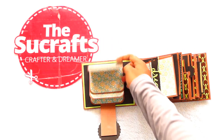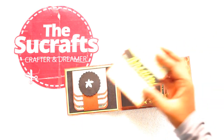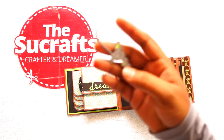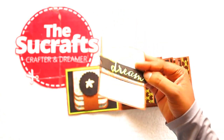So this is the folio style card. The next sheet is having a belly band style and it has got a card — this one is also a die cut, the dream die cut. This is the die cut for that.